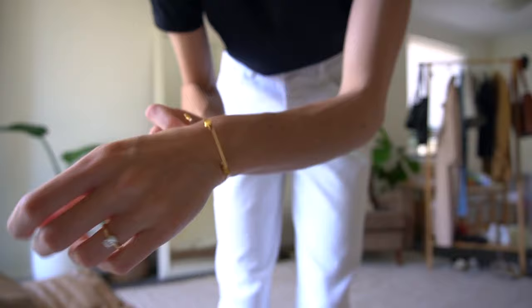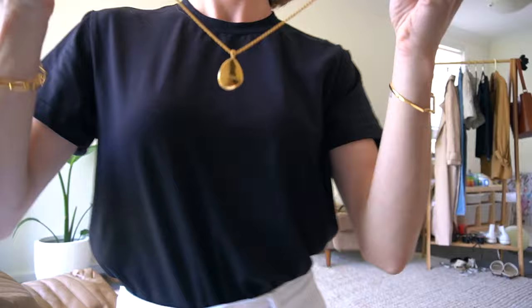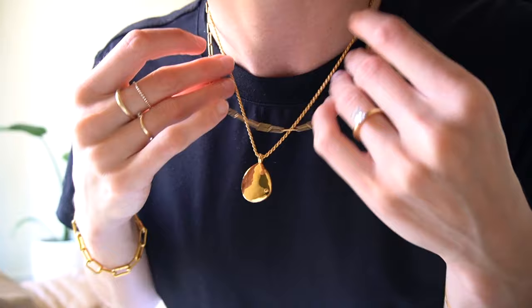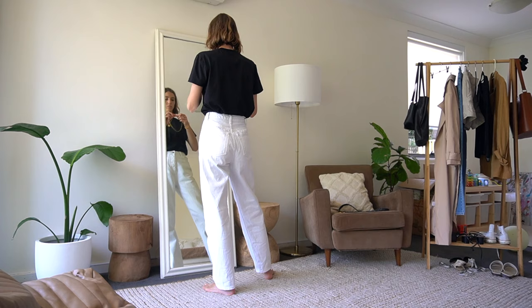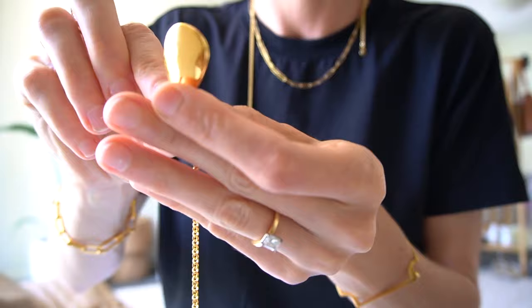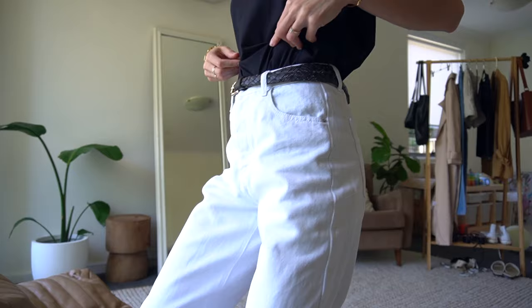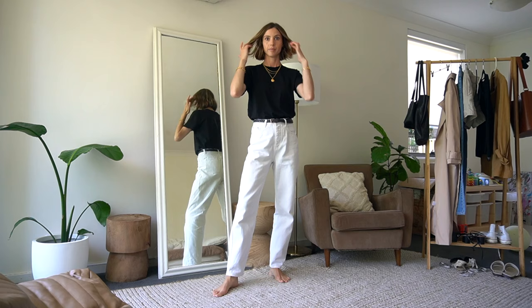I'm adding a bangle from Monica Vinata on my other wrist, and I've also decided to add some necklaces. I started with a locket pendant necklace and layered a couple more on — I added a chain, then wanted a third, but decided the locket looked better on the longer chain, so I swapped it over. Next up, I decided to add a belt. This is one of two belts I own — a really dark brown plaited belt I got from the men's section of a charity shop years ago, and I love the way it looks over these white jeans.